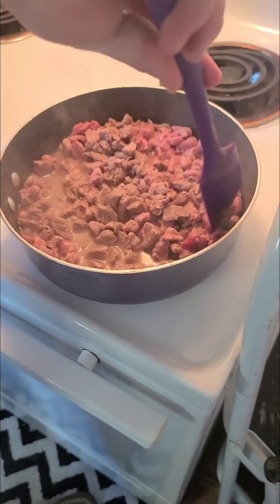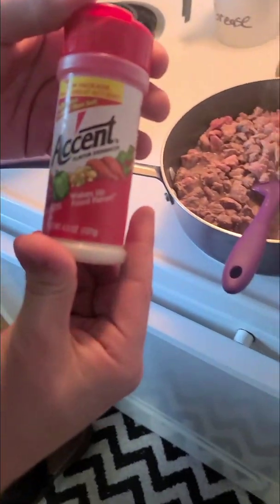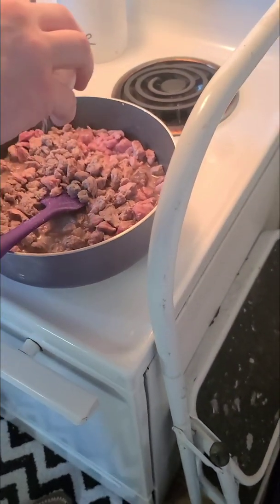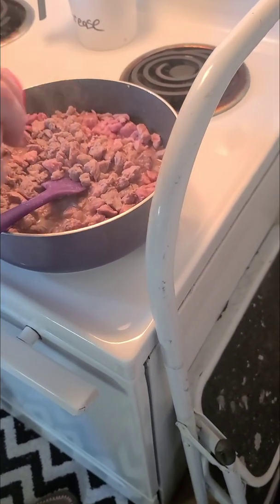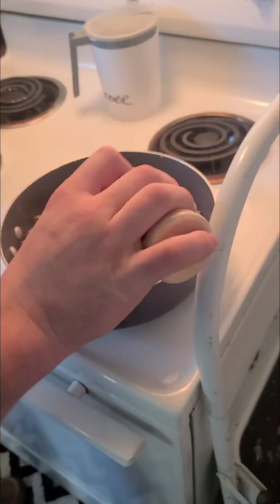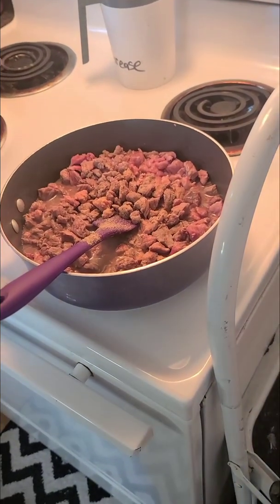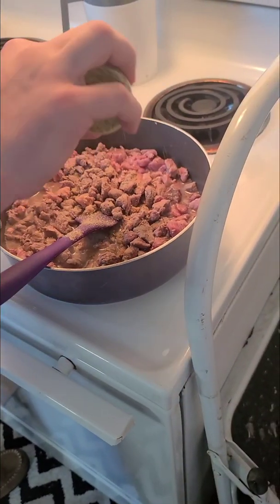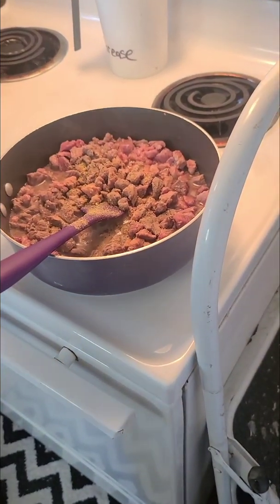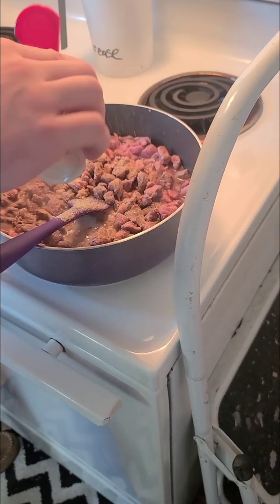Now that our meat is browning a little bit, we're going to throw some seasoning in it and get it all marinated up. We're going to start with some Accent — it wakes the food up. Some garlic powder, because everybody loves garlic. Lemon pepper, because lemon pepper goes on everything — my auntie taught me that. And some onion powder. And that is how you season some meat.